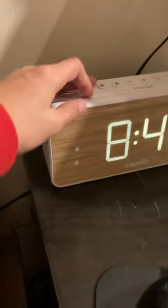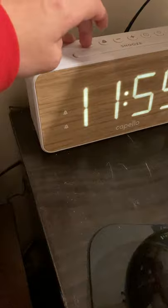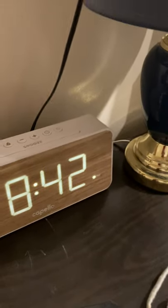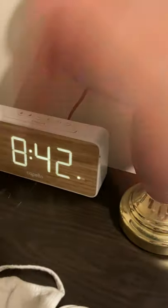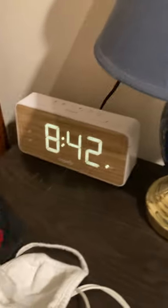Next I've added the Capello clock. I got this also about a year ago. Works good. Amazing radio — you can change the dim on it, which I like about it.